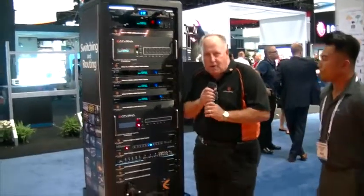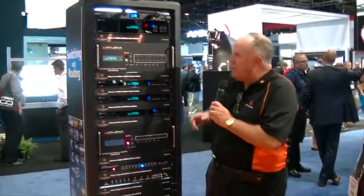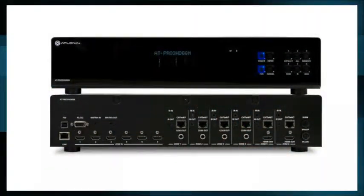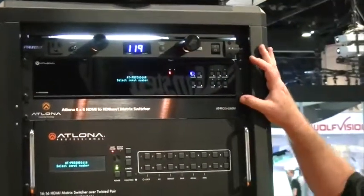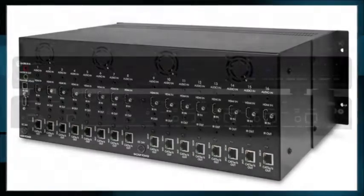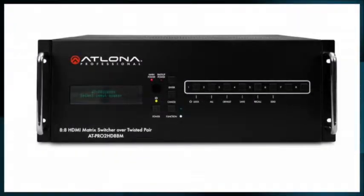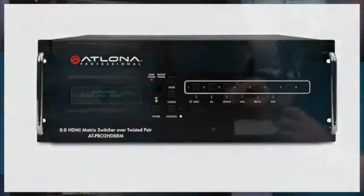Hi guys, I'm the commercial product manager for Atlona and we're here to talk about the matrix switchers that we're just introducing here. This first one is a 6x6 matrix, it's got HDMI inputs and HDBaseT outputs. This is a 6x6, this is 16x16, this product is a 4x4 and this one is an 8x8. All of them are HDMI inputs, HDBaseT outputs.